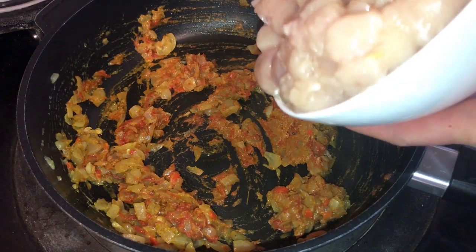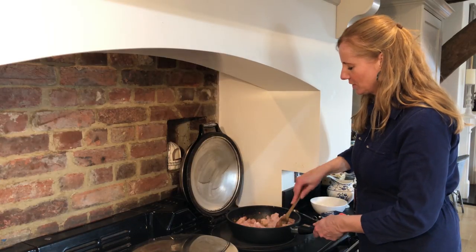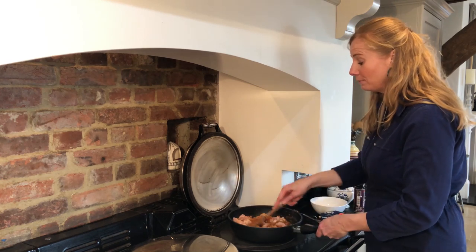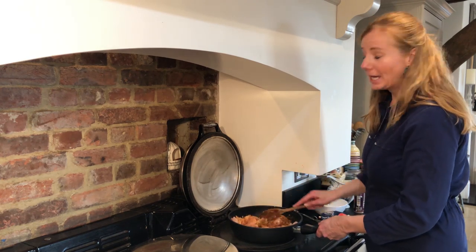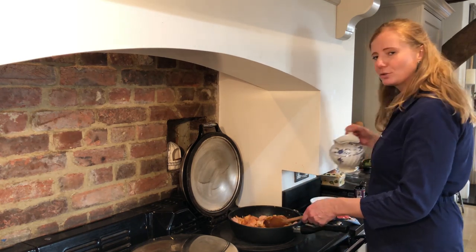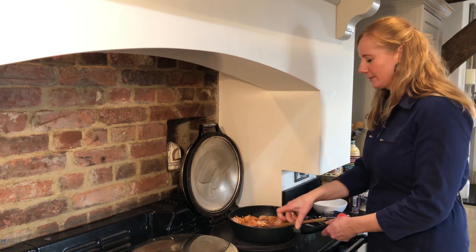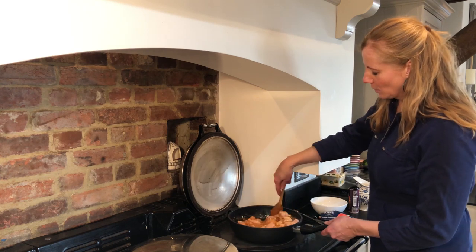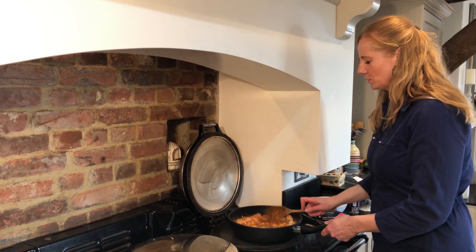Then we're going to add the chopped chicken - this is six skinless chicken breasts that I've just cut up into bite-sized pieces. You just stir that around in there, give that a good stir. Then we're just going to add the remaining water - in total it's meant to be 200 mils of water and we added four tablespoons earlier when we were cooking the onions, so you just add in about 150 mils. Pour that over the top - you don't need to brown the chicken at this stage. Give that a good stir, which gives it a lovely kind of juice so that it can cook in. That will take about 15 minutes. Give that a stir, put the lid on, leave it for 15 and we'll come back.